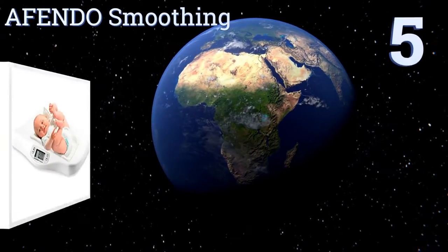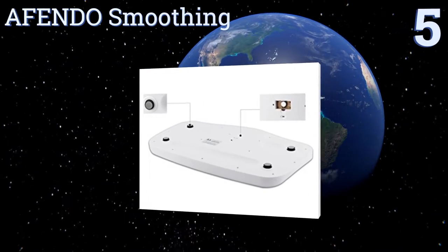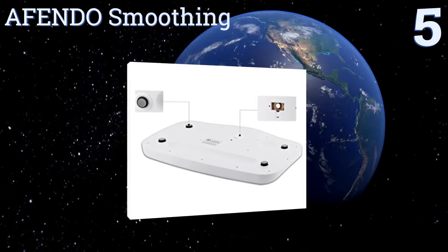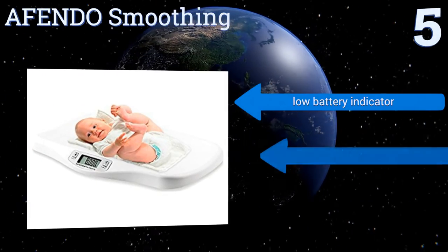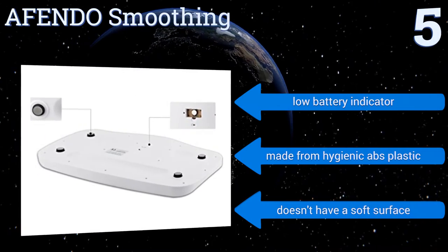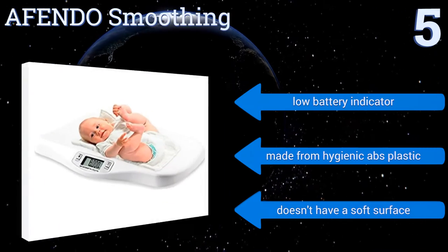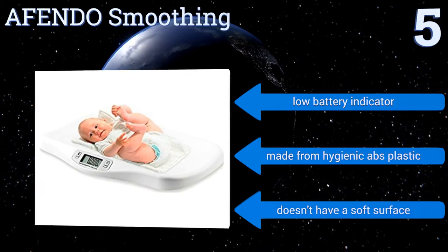Partway up our list at number 5, the Offendo has non-slip feet to keep it still even when your baby isn't, and boasts a slim design that takes up little space in a bathroom. It displays readings for up to 20 seconds so you have time to write them down. It includes a low battery indicator and is made from hygienic ABS plastic, but it doesn't have a soft surface.